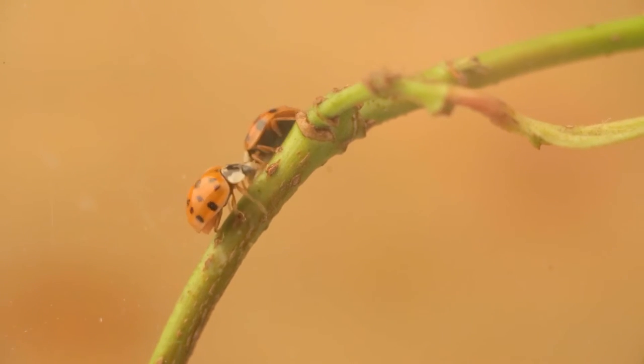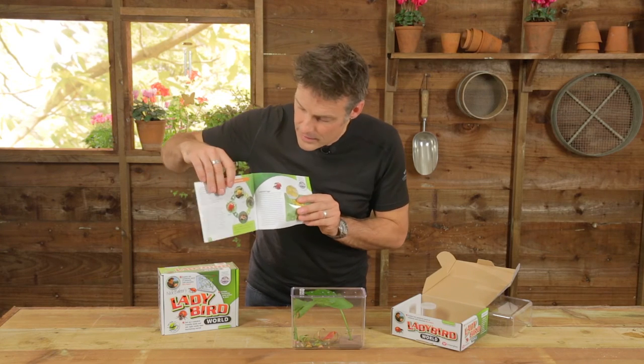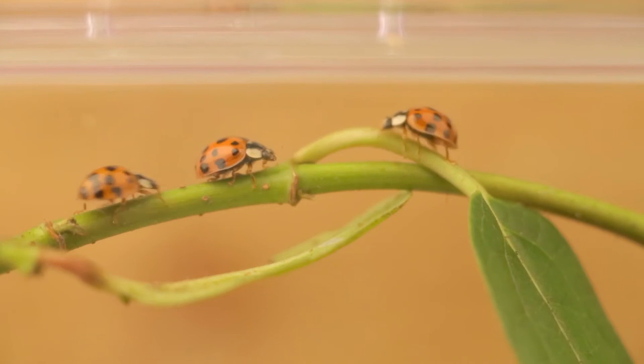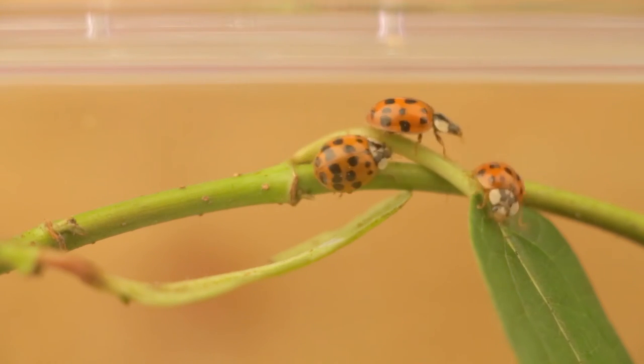And how many of you knew that ladybirds have a life cycle almost exactly the same as a butterfly or moth? You have the eggs, you have the larvae, you have the pupa and the adult beetle. And you can watch all this in your very own ladybird world.